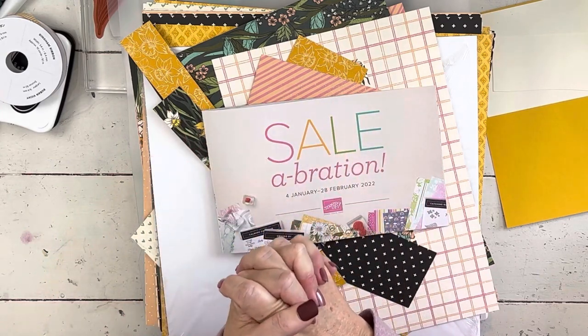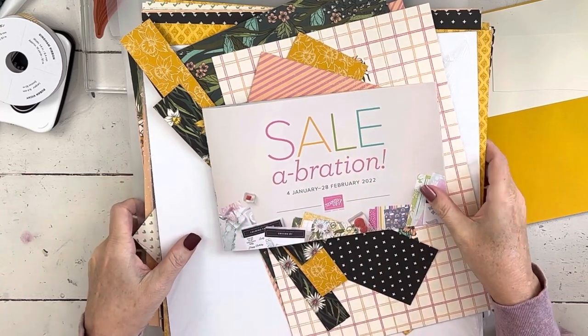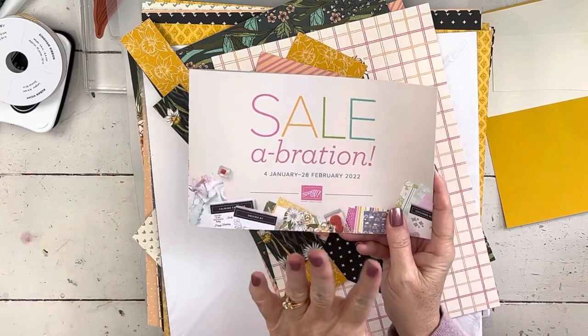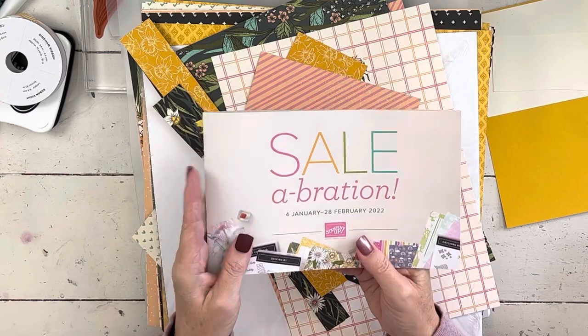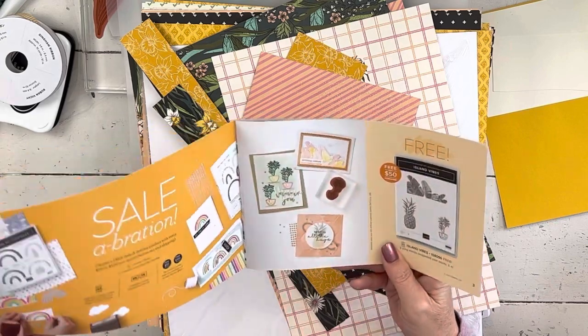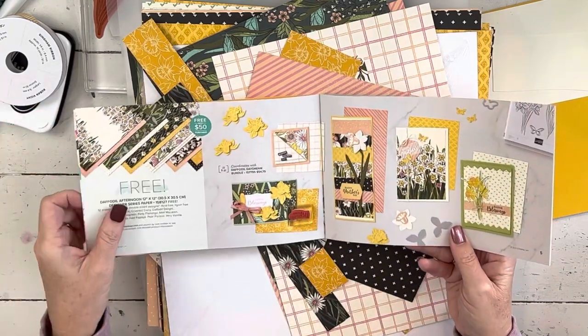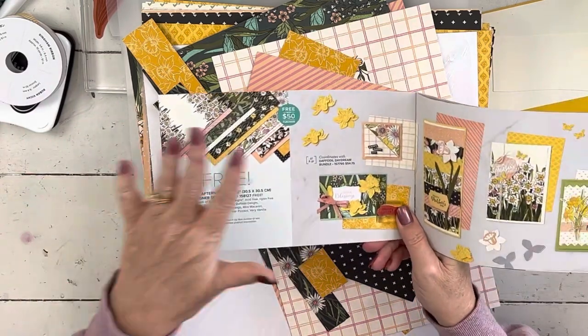I'm stocking up on some rainbow paper, so I think I'll still have a rainbow option in the future because the rainbow paper is part of Celebration. The project I'm going to do today is not going to be in the class, but I am going to do a daffodil class. This continues my Celebration series — I've done the Island Vibes, now I'm onto the daffodils. I've done probably three quarters of it, so I'm getting there.